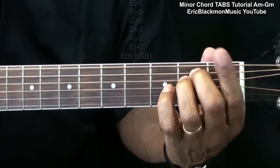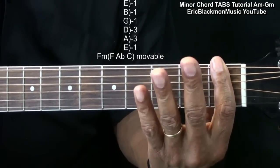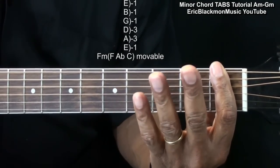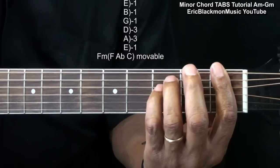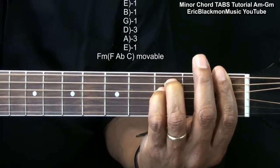For F minor, we're going to bar the first fret, and then we're going to duplicate what we did with E minor with the ring finger and little finger at the third fret on the A string and D string.